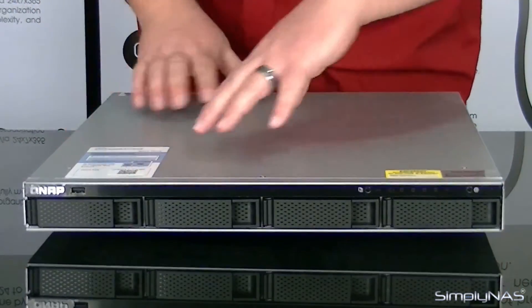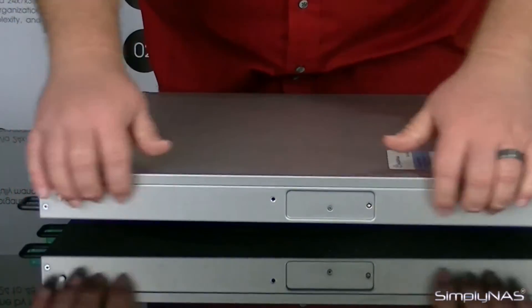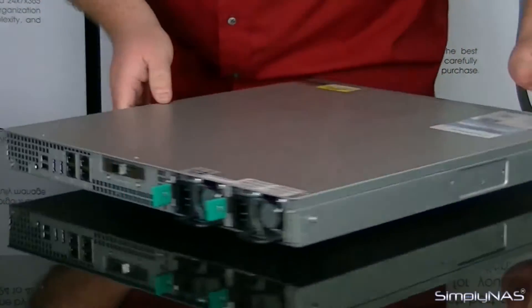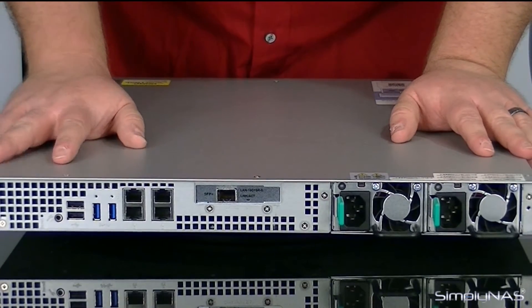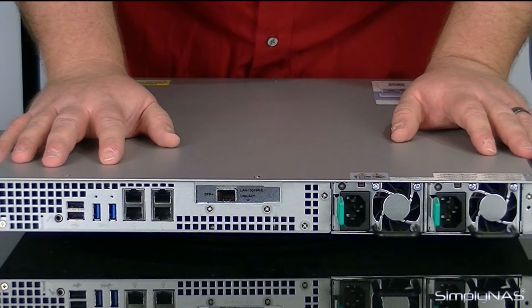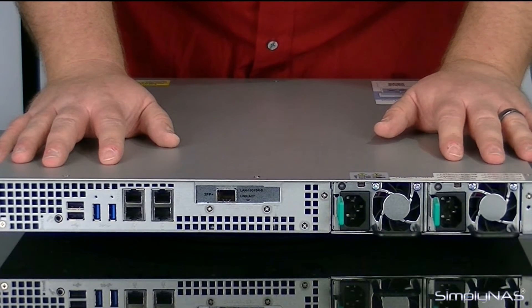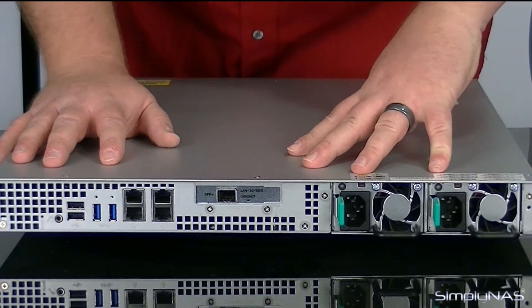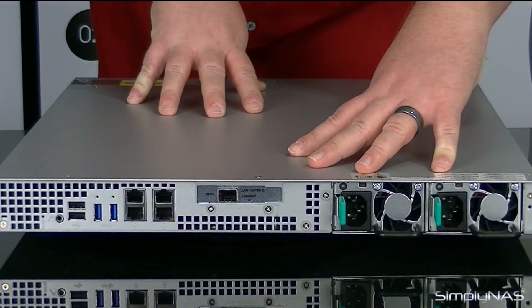Now that we've talked about the front of the device, let's go ahead and talk about the back of it. Of course, you'll notice on the sides you have your mounting tabs for being able to put the device into the rack itself. Now on the back of the device, we have two USB 2 ports, two USB 3 ports, four 1GB Ethernet ports, one 10GB SFP Plus port, and two redundant power supplies. Let's go ahead and flip this around and take a look at the front again, and we'll go back over the accessories box.